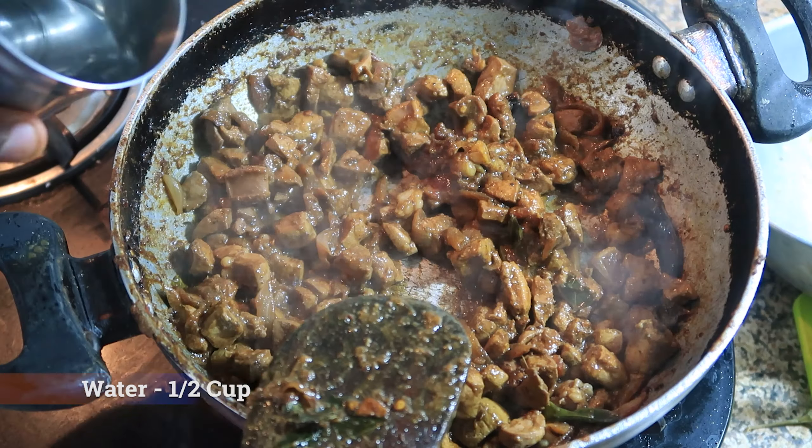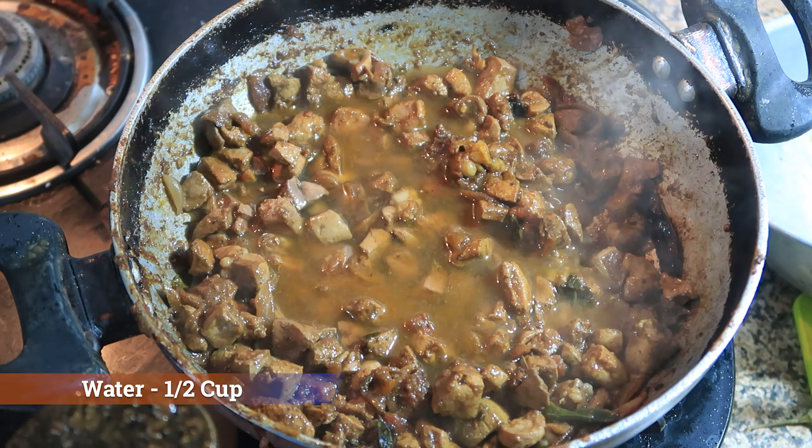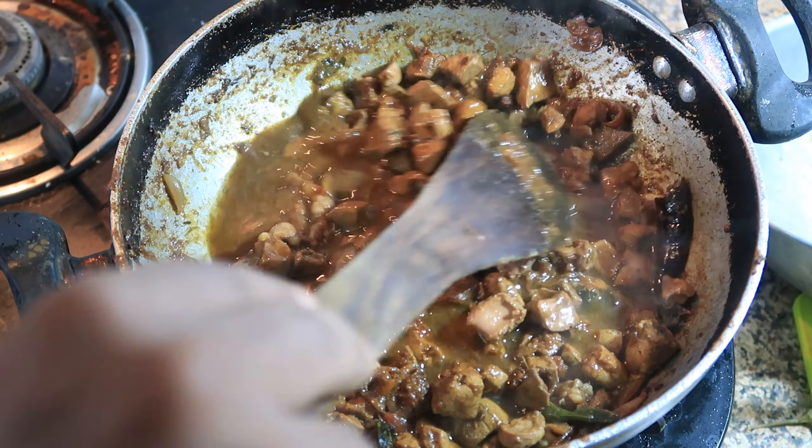Add half a cup of water and let the liver cook for 10 to 15 minutes. You don't have to pressure cook it like how you cook the beef meat.